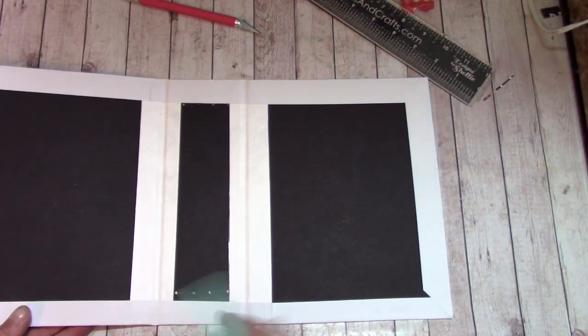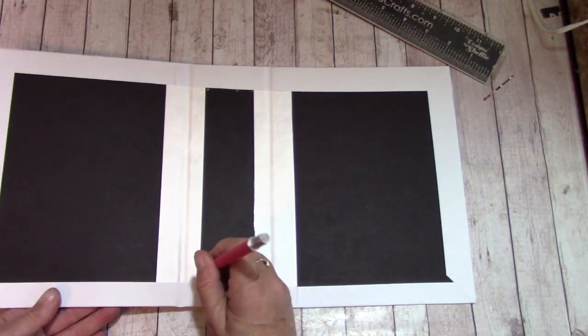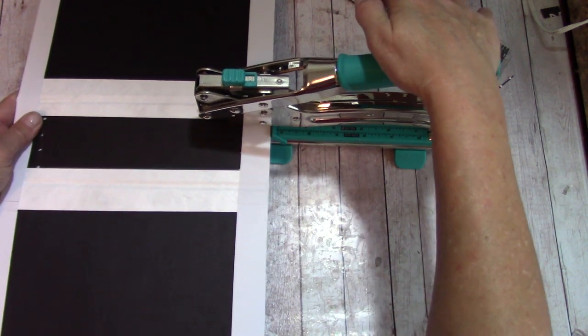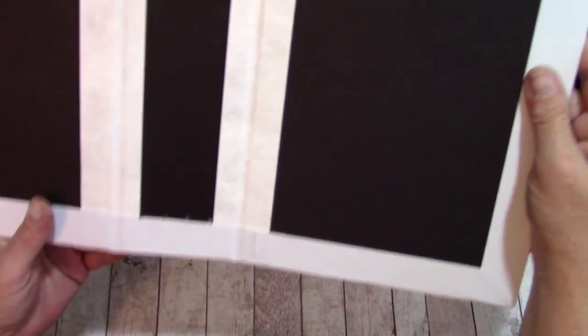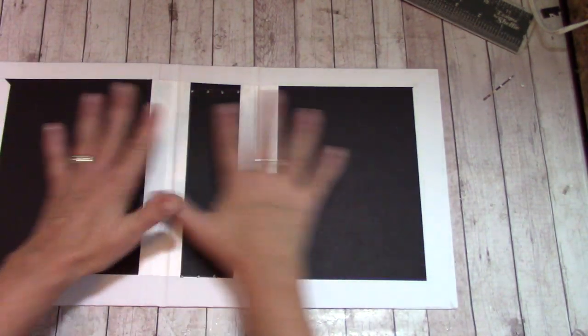Now it's very important to poke back through those holes. If you're using a craft knife, just poke right through the wrapped cover easily. If you're using the punch tool, line those holes right back up and punch through. Don't worry about any small shards — it's going to get covered anyway. Let's move on to the inner paper.